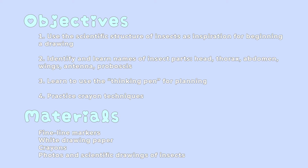Materials: fine line markers, white drawing paper, crayons, photos, and scientific drawings of insects.